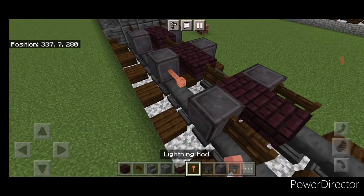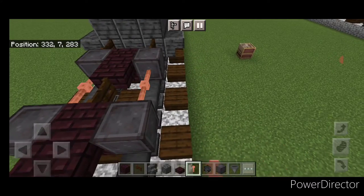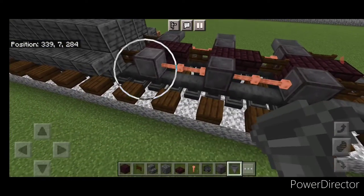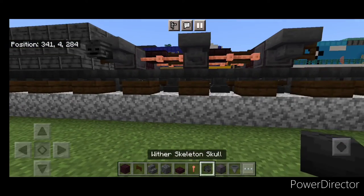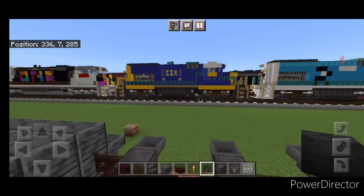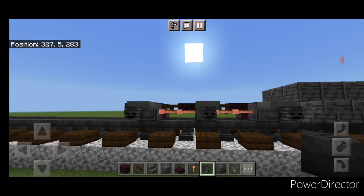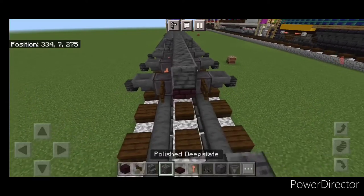Same as before, on the spaces between the wheels, put two sideways lightning rods on all four of these gaps. Then go through and put a hopper on the side of all six wheels. Crouch and put a wither skeleton skull on the side of each hopper, same thing on the other side. Come up on the top middle with polished deep slate and go right up the center to the front.